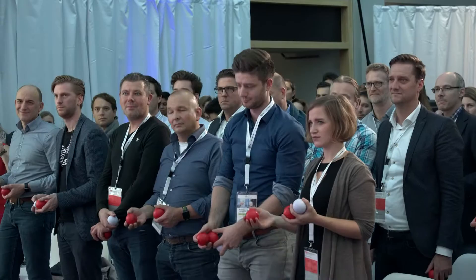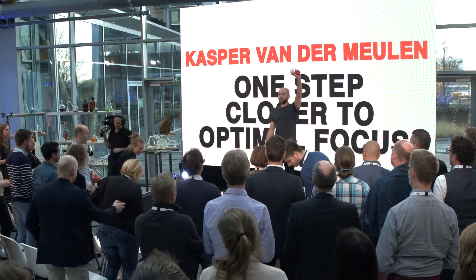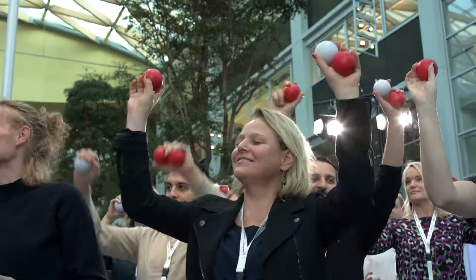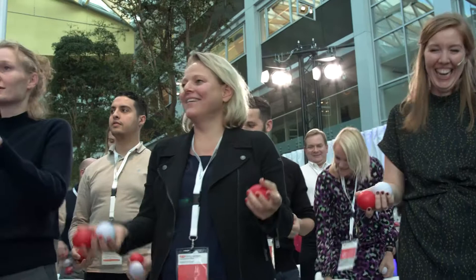Take one ball in your right hand and throw it and catch it — we can all do that. And then left hand, throw one ball in the air. A lot of people can feel that their brain really has to work; some people are struggling, but that's good. Now show me two balls in your left hand and one in your right hand. What we're going to do is throw one ball from your left hand to your right hand and catch it.